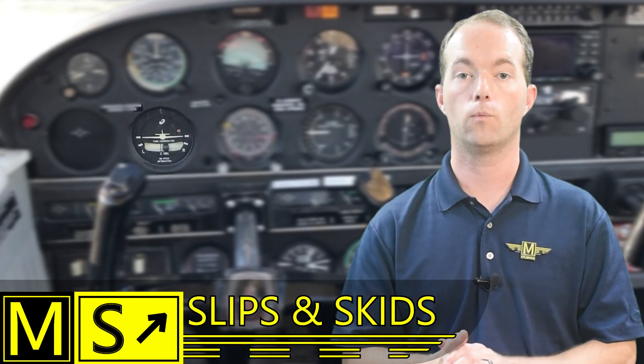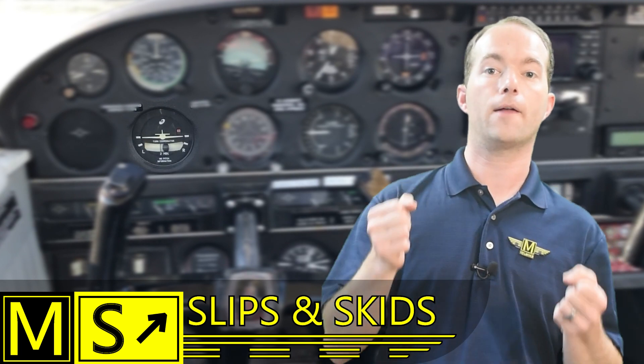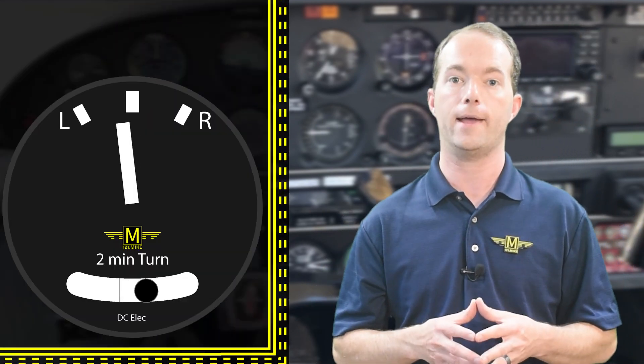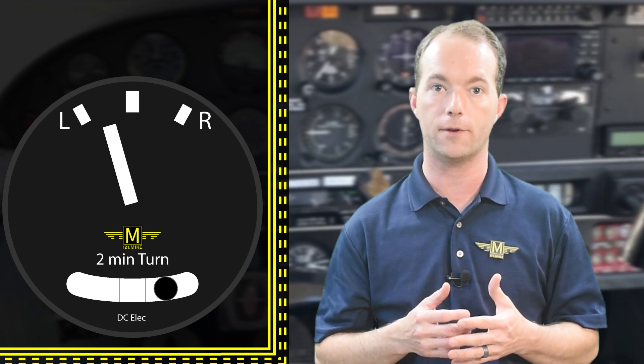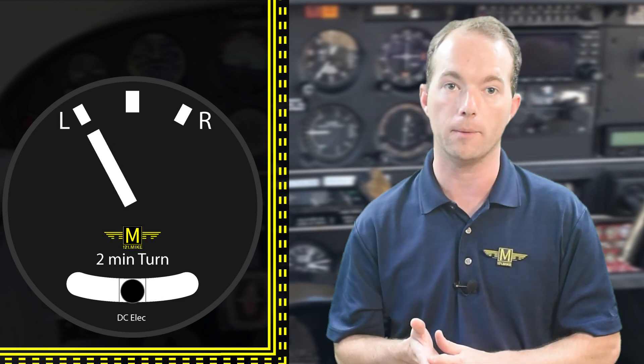When the ball is not centered, you're either slipping or skidding. If you think of it like driving down the road — if you try to make a hard turn, you're going to be thrown to the outside of the turn, and you might skid off the road. The ball behaves the same way: it's thrown to the outside of the turn when you skid. So you either add rudder or you increase your bank angle so that you turn faster to fix the problem.